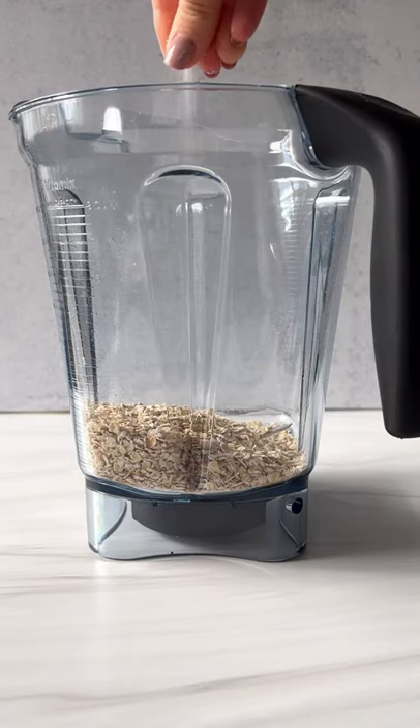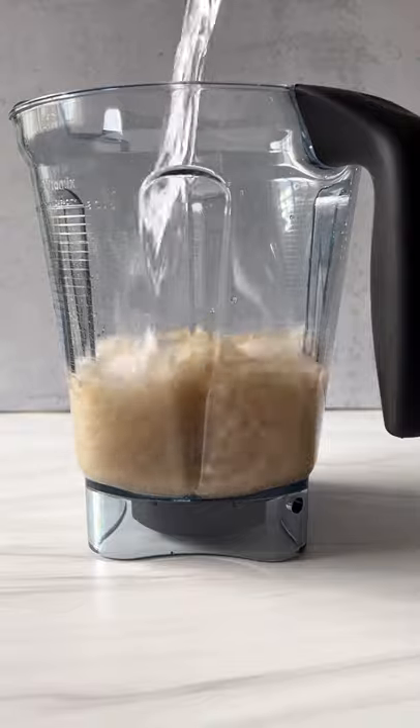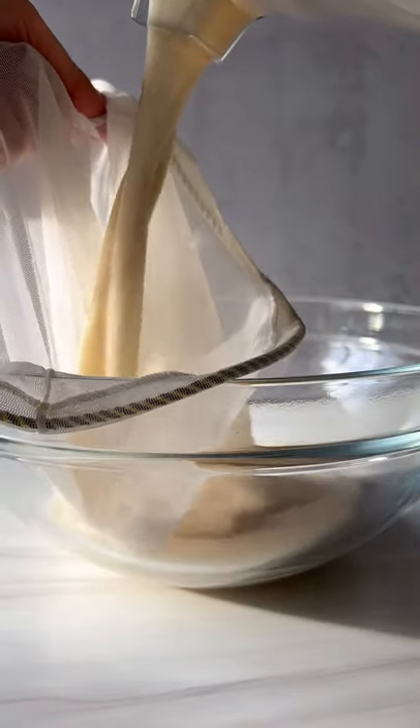I'm adding organic rolled oats to my blender, a pinch of salt, any sweetener of choice, and freezing cold water. Blend for only 25 to 30 seconds.